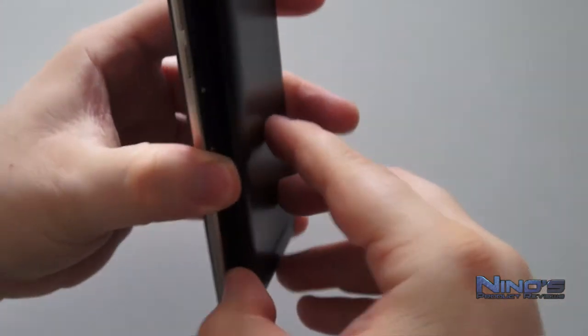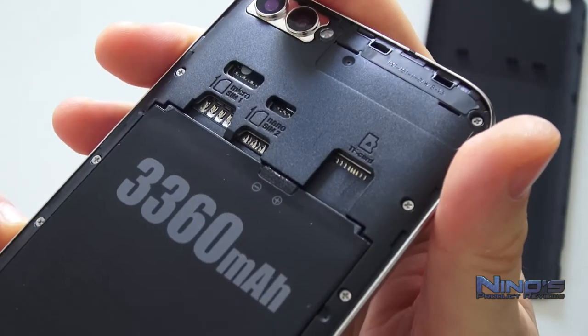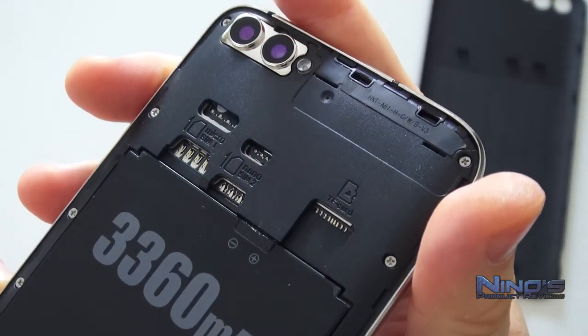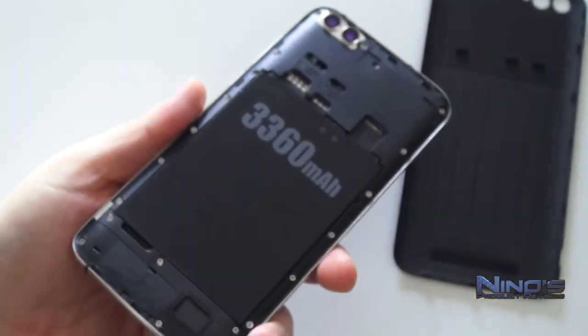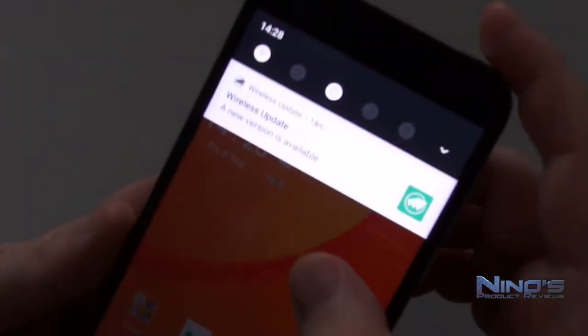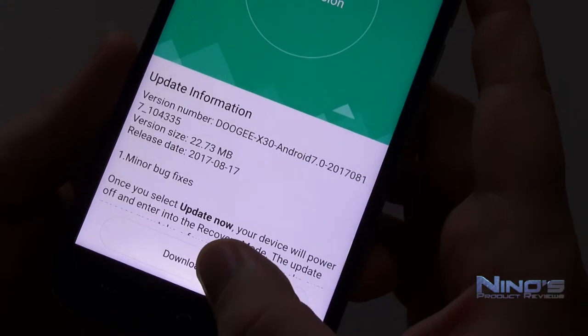Things that I'm missing here are illuminated touch buttons and also an LED light. When it comes to software, you can actually download updates from Doogee, and Doogee is actually doing a pretty good job updating their software. Chinese manufacturers will often not do that good a job with their software and most of them will not offer that many updates. Doogee is doing a good job here, making it easy to install updates straight from the phone.